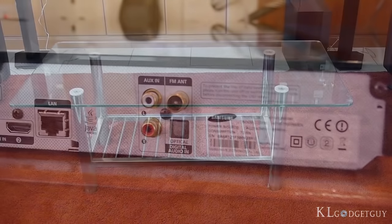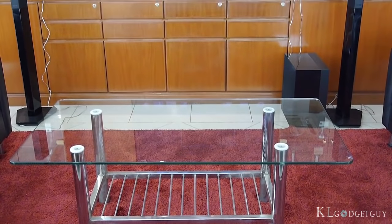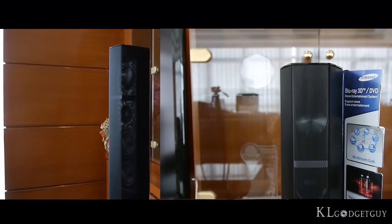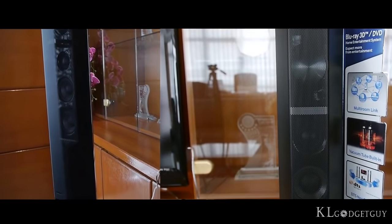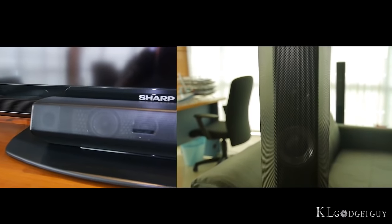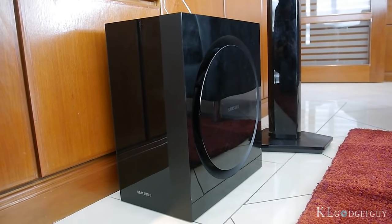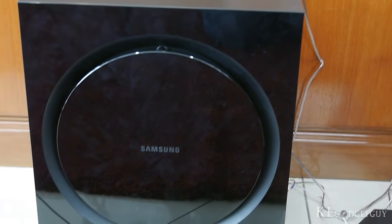You may start asking how it's possible that 5 speakers are able to generate native 7.1 channel sound output. Simple — the front speakers are a 2-way 3 design, the center and surround speakers a 2-way 2, and a passive subwoofer. That makes up to 7.1 channel, and a total power of 1,330 watts.